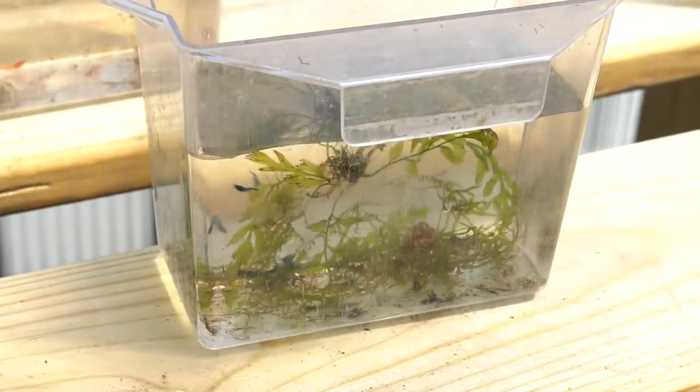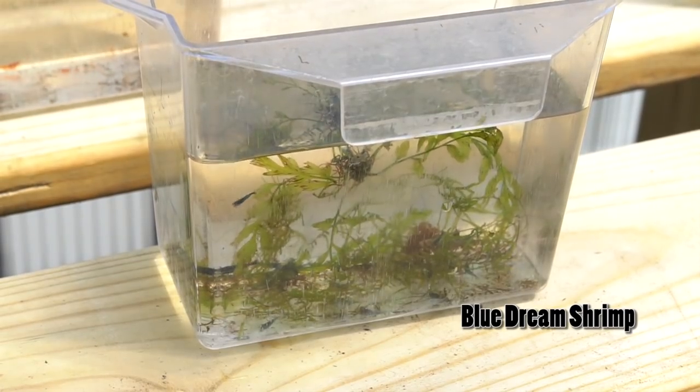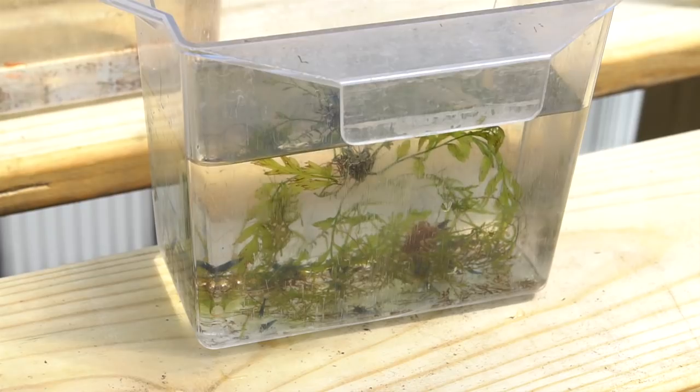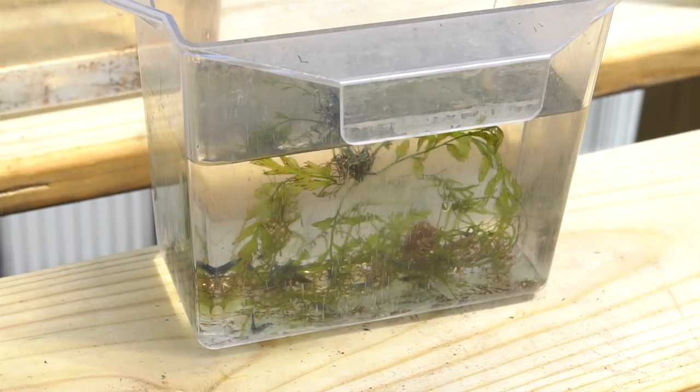I also selected some blue shrimp. Blue shrimp are always in demand — they're a bit more expensive. This is a really great line that's been going for quite some time, and I recently supplemented it with some more shrimp from trusted friends in the hobby. I took a scoop of about 40 shrimp. There are both solid dark blues and blue rillies in there, so it should be fun to see what we get this season.